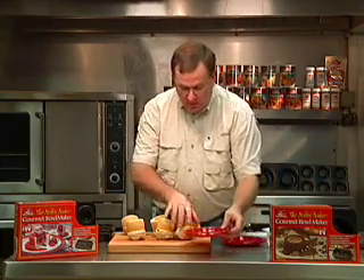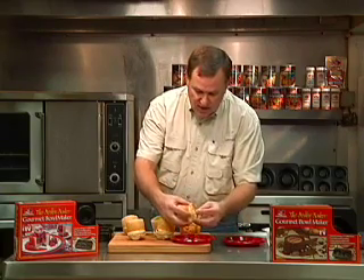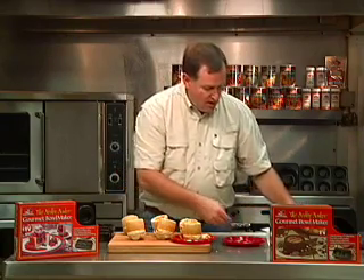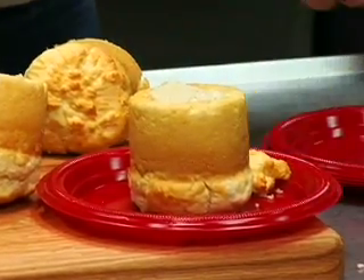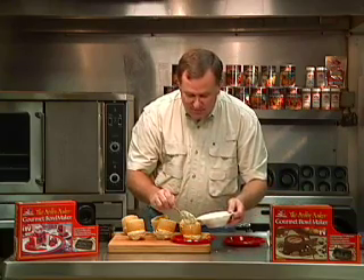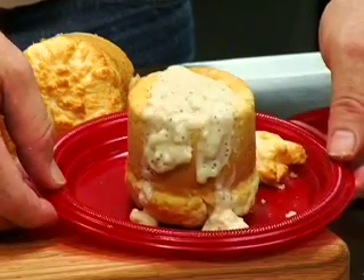What we're going to do now is just real simple. We're going to get a little plate. I'm just going to pinch the top off of this thing and put that on the side. We're going to do biscuits and gravy the cook's choice way in a bowl. Look how easy that is. Anybody can do this. Anybody can have fun with cook's choice biscuit mix — it's just that easy.